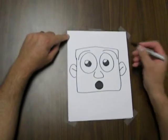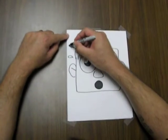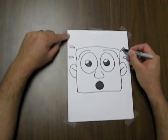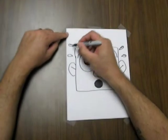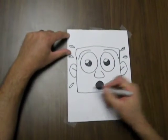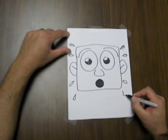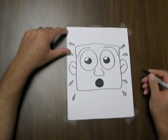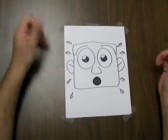Another fun thing you can do for surprise is you can add these sort of teardrops or sweat marks coming off of the head. You can just add them as you like — whatever you think looks good. And this just sort of adds even more to the emotion.